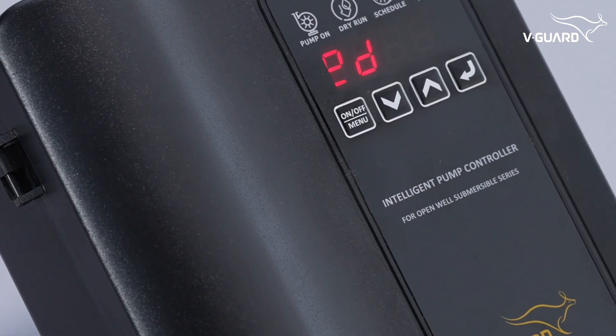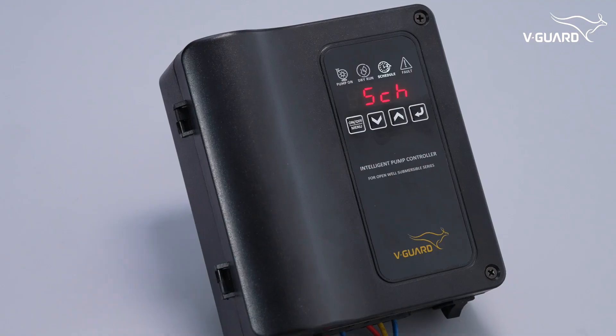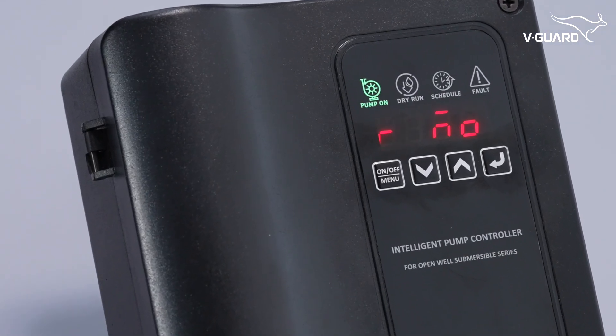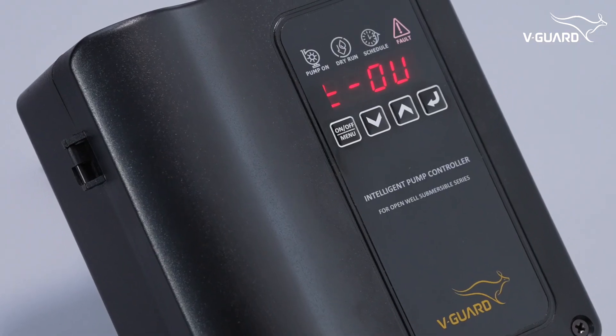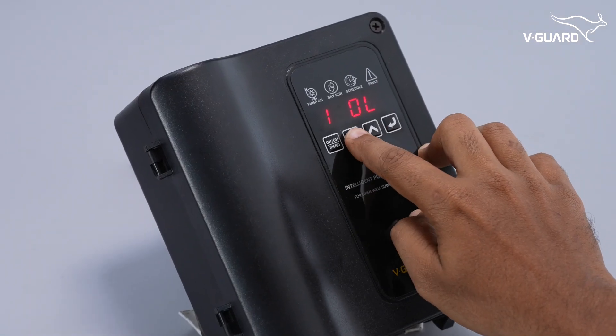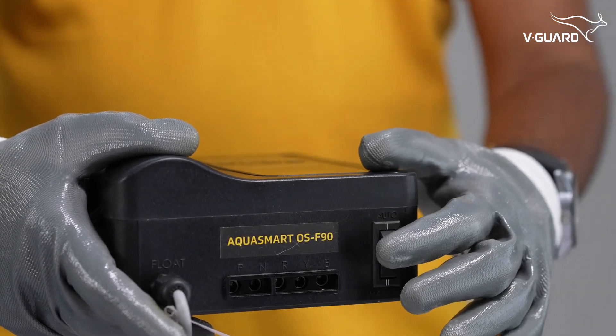This pump features automatic on and off for ease of use, a scheduler and timer for automated operation, protection against dry run, voltage fluctuation, overload and stuck pump, an internal log that tracks fault details, and a bypass switch for manual operations.